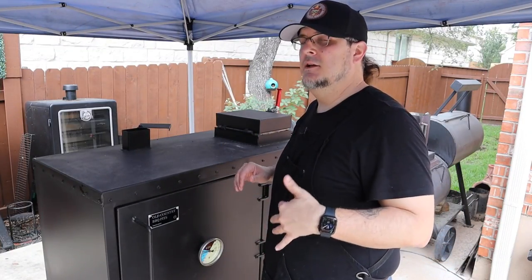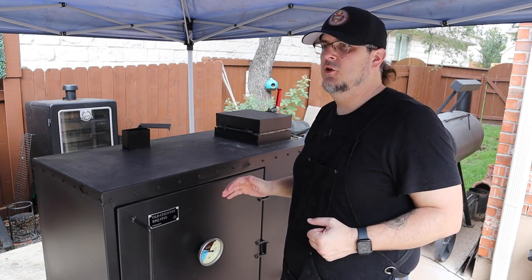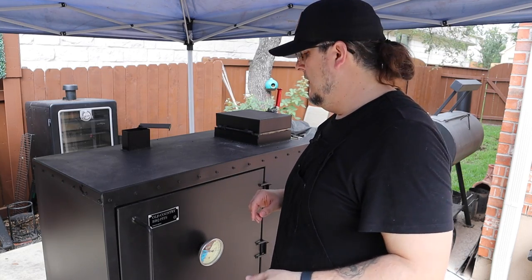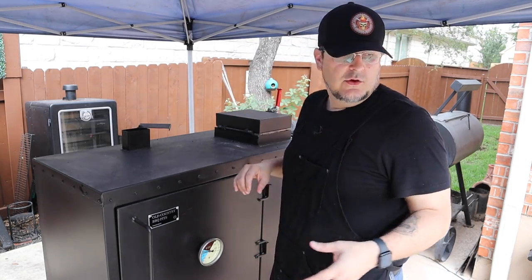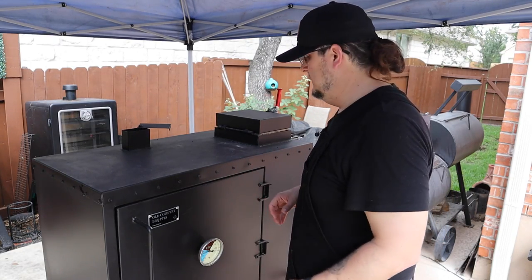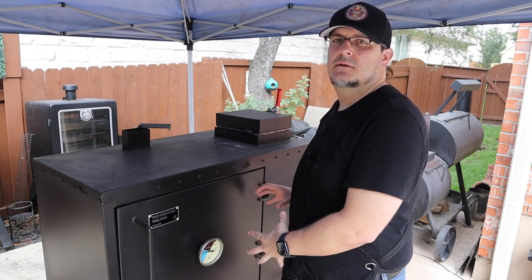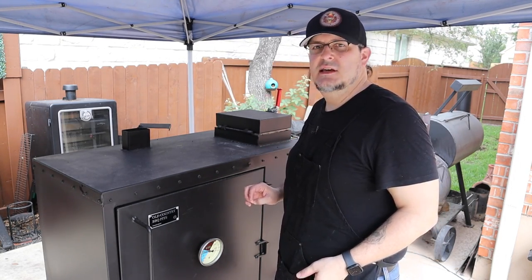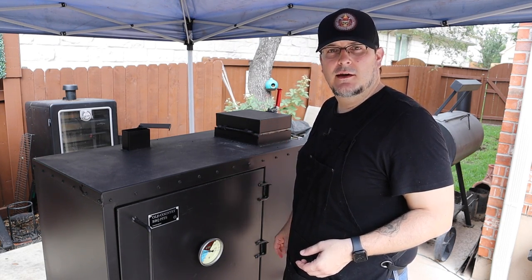We've got the pit running at about 275. I'll put these racks of ribs on the center rack to get that nice even cooking. We do know that it's a little bit hotter on one side, so I will put the more meaty, thicker parts of the ribs towards the charcoal chamber. We'll check back in about two hours and see if we need to spray or do anything like that. Let's get them on and start cooking.